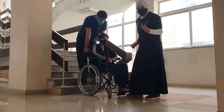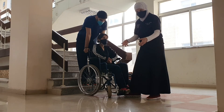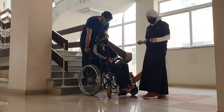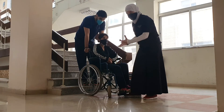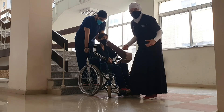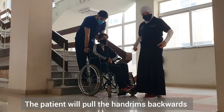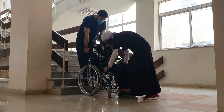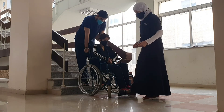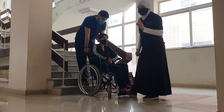On a count of three, the person behind will be holding the push handle and will push up. The person on the wheelchair, who is the team leader, will do the count and will pull on the wheels backwards. The person in front will assist by holding the frame. It will be a coordinated effort and we will do one step at a time.